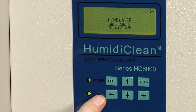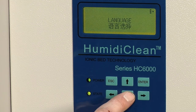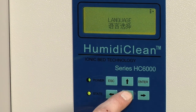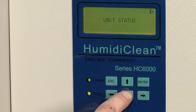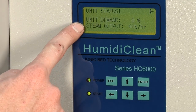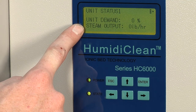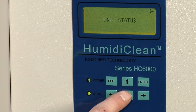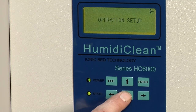If we hit enter to go one level deeper we'll see another set of menus. The first menu is language — I can change the language in there. The next menu is unit status. If I hit enter to go into unit status I can see the unit demand and steam output among other things. If I hit escape I'll go back out to the first set of menus and I can scroll down to the next one which is operation setup.